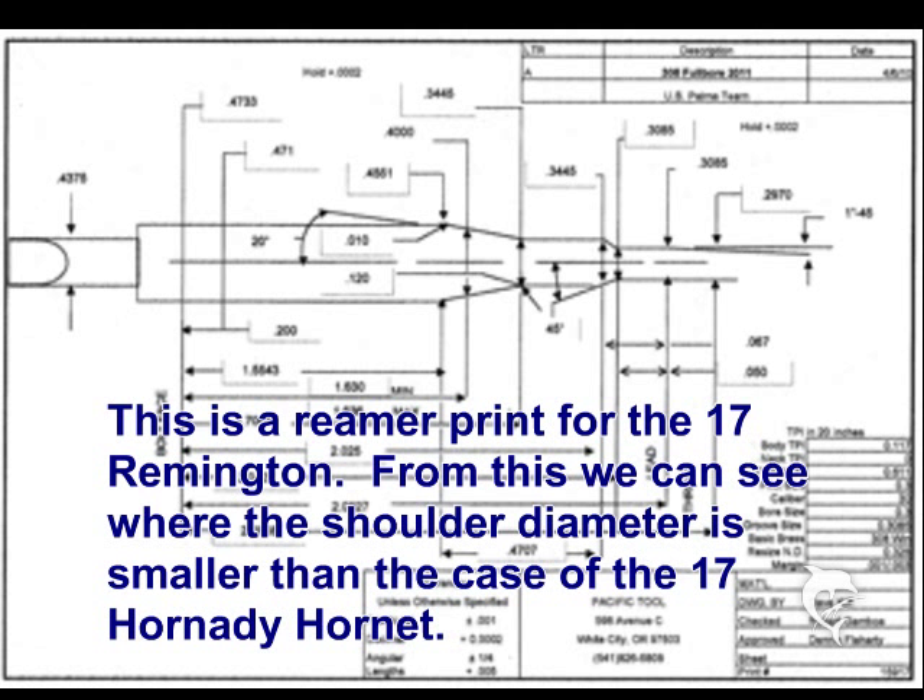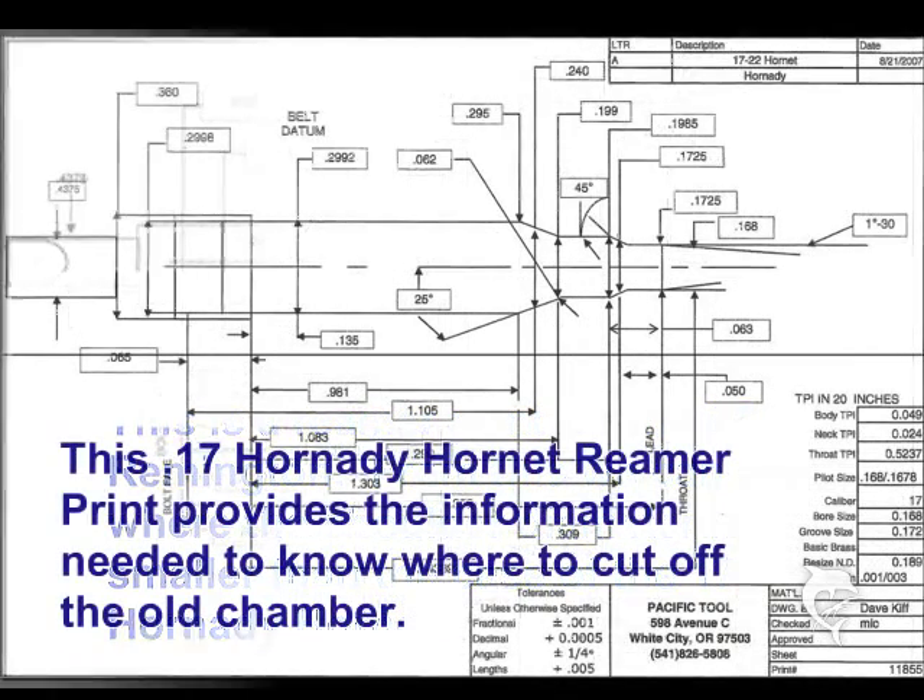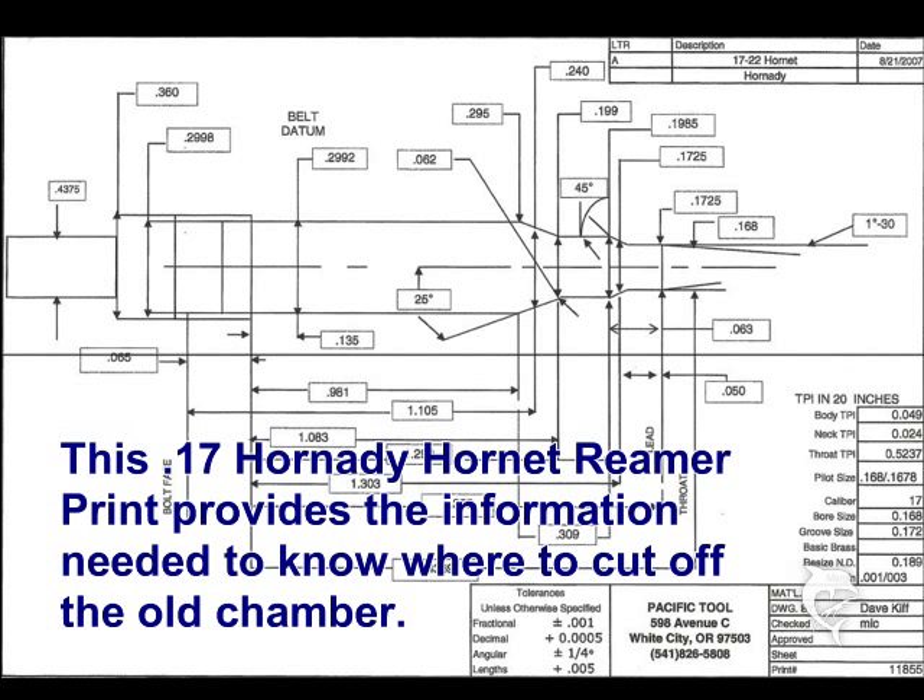It helps, if you are going to use a takeoff barrel, to know what the chamber is. Chamber reamer drawings are a quick way to get the measurements you need to know where to cut the barrel off, so you can freshen up the chamber with whatever new reaming you are going to use. Comparing this Hornet reamer print with the 17 Remington print, I could tell how much I needed to cut off the end of the barrel to get down into the neck where I could start a fresh chamber.